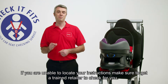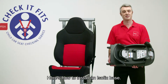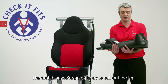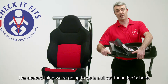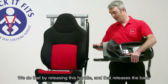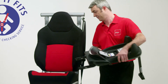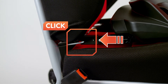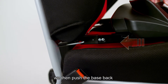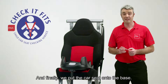If you are unable to locate your instructions, make sure to get a trained retailer to check for you. Here's how to install an Isofix base. We're going to use these indicators, which are red at the moment, to help guide us through the process. First, pull out the leg. Second, pull out the Isofix bars by releasing this handle, which releases the bars. Then push the handle back down and lock the Isofix bars onto the Isofix points in the car. You should hear a loud click, and the indicator will go from red to green. Then push the base back, make sure the leg is solid against the ground by releasing this clip. Finally, put the car seat onto the base.